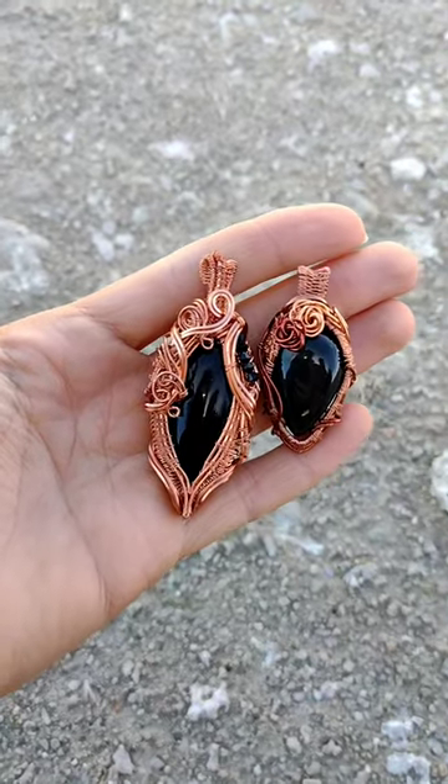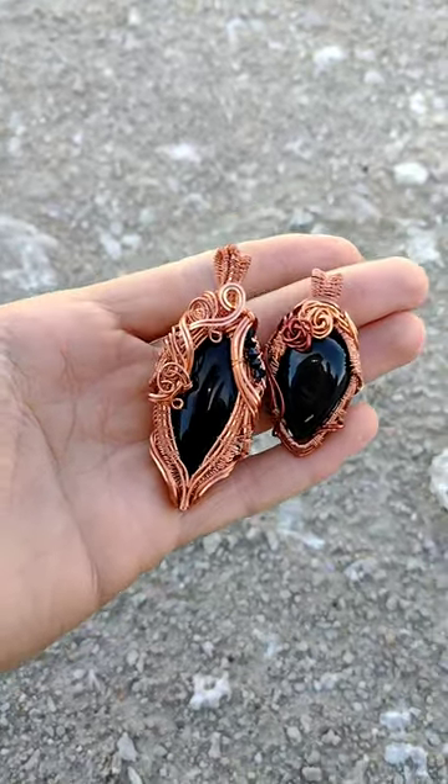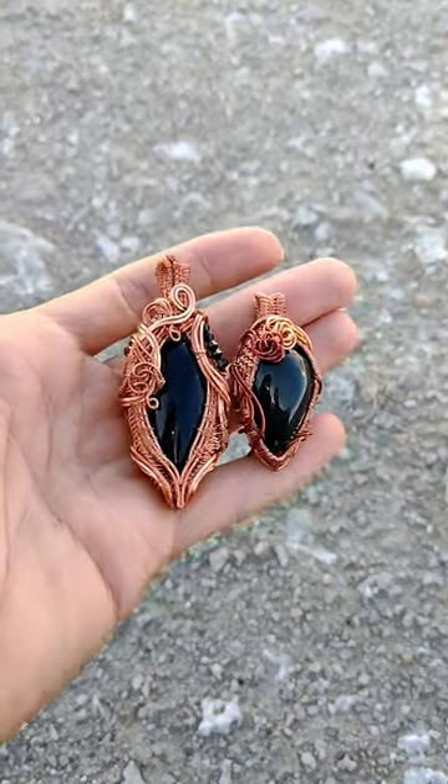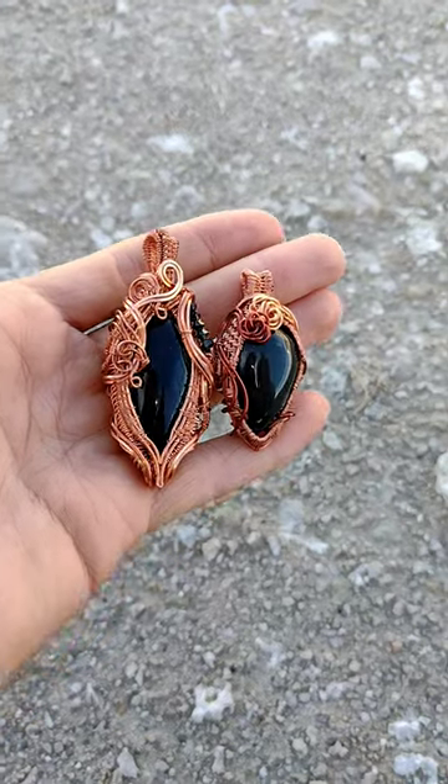The piece on the left is the straight black obsidian. I have a few little carved jet accent beads, copper wire, and they are finished.